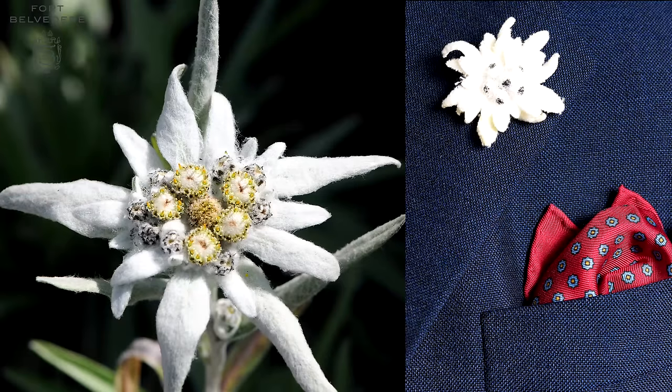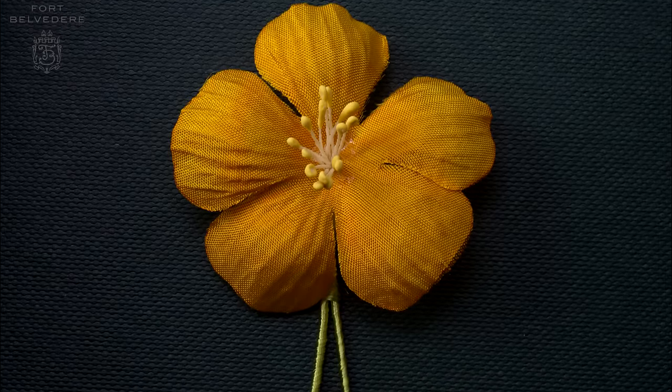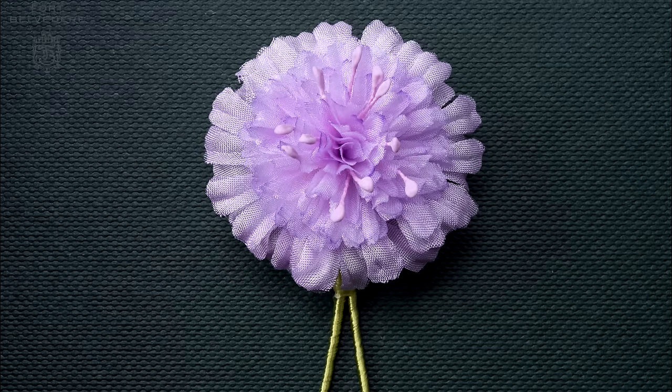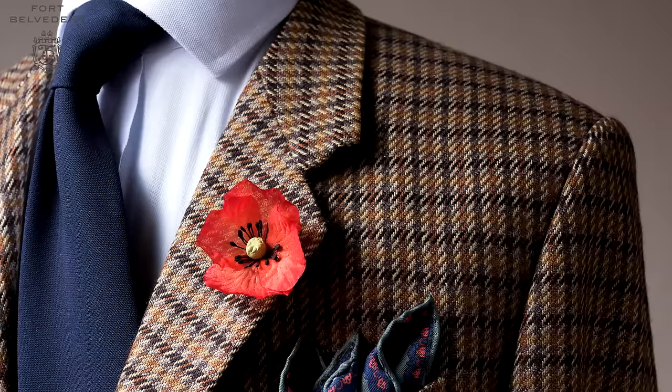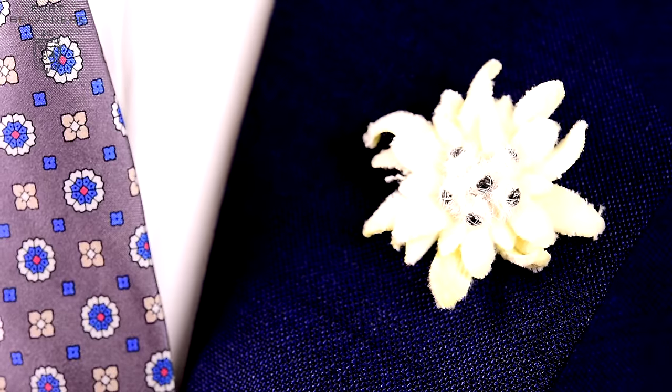For your comparison — an edelweiss from Mother Nature in the Alps and a Fort Belvedere boutonniere. Looks pretty good, doesn't it? Once the head of the flower is completed, it's still just plain wire. We use 100% green silk thread that is wrapped around the wire, and afterwards the wire is bent and it's ready to go through the buttonhole on your lapel. Now you have a beautiful flower that won't wilt, and once you add it to your lapel it won't take long before you earn the first compliments.